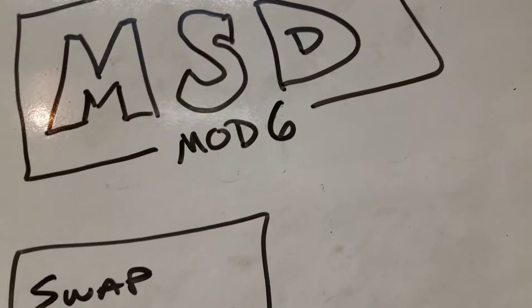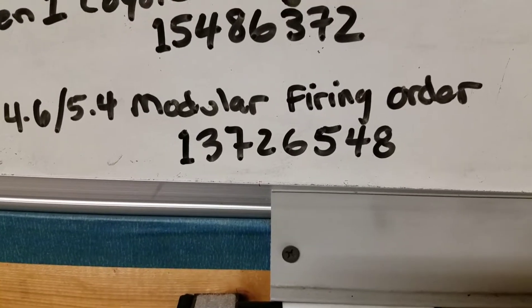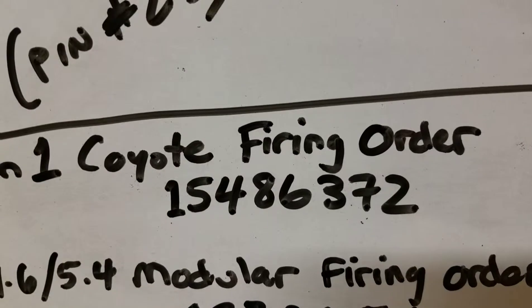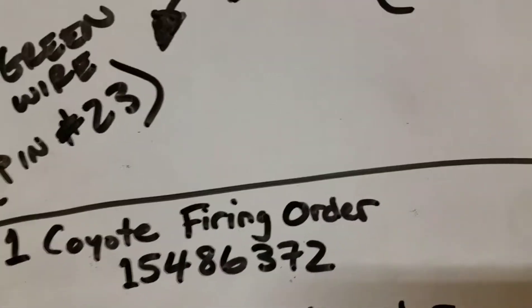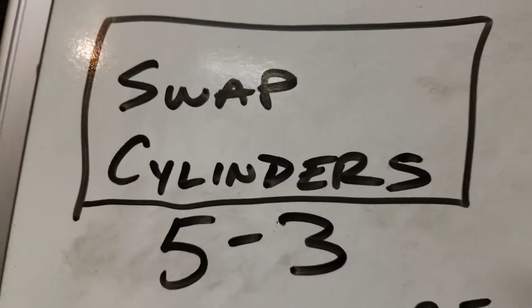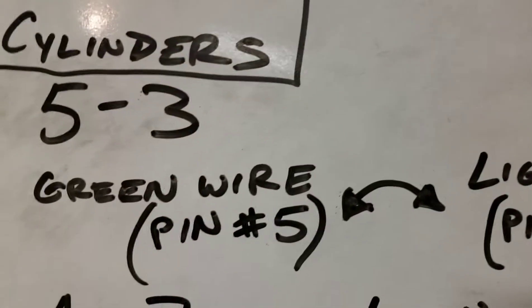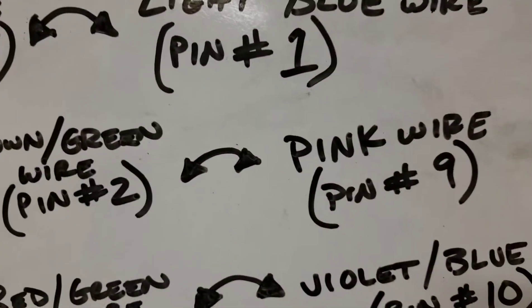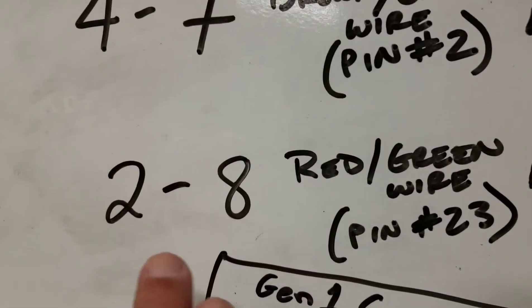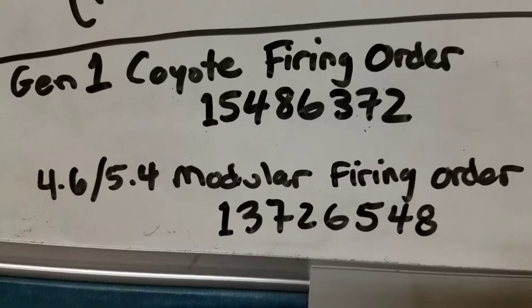Here we are at the dry erase board. To make an MSD Mod 6 work for a Coyote, we need to change the firing order. It comes standard with the 5.4/4.6 modular firing order: 1-3-7-2-6-5-4-8. We need to change it to the Gen 1 Coyote firing order: 1-5-4-8-6-3-7-2. It's pretty easy — you're swapping cylinders. Swap cylinders 5 and 3, 4 and 7, and 2 and 8. Take the pins in pin 5 and pin 1 — a green wire and a light blue wire — and swap those. For 4 and 7, it's a brown and green wire at pin 2 and a pink wire at pin 9 — swap those. For cylinders 2 and 8, it's a red and green wire at pin 23 and a violet blue wire at pin 10 — swap those. You've now changed the firing order. That simple.